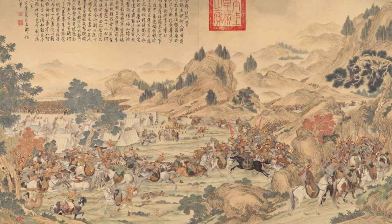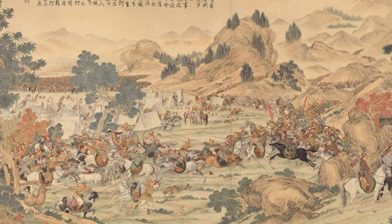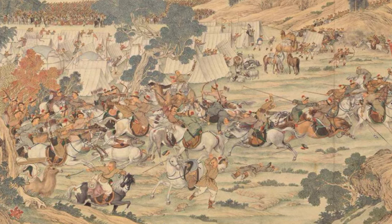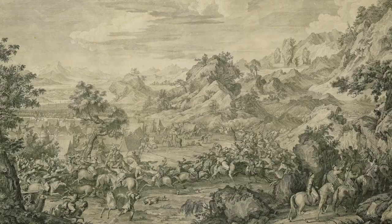The final masterpiece Castiglione produced for the Emperor was a series of copper etching drafts. Together with his three European colleagues, he was given the task of making 16 plates recording the Empire's military campaigns in Xinjiang. The plates were duly produced and sent to France to be made into etchings. The then-director of the French Académie Royale, Marquis de Marigny, took it as a great honor and put his colleague, the famous artist Charles-Nicolas Cochin, in charge. It took Cochin's team seven years to complete all 16 plates.